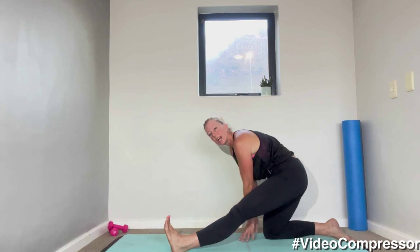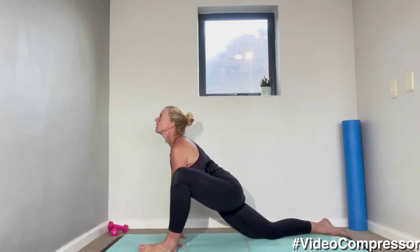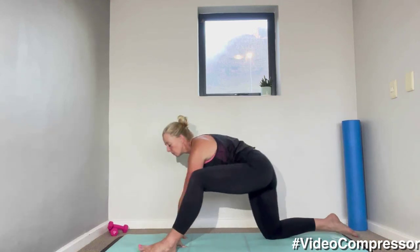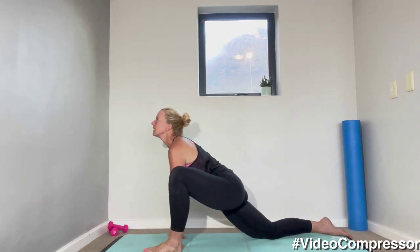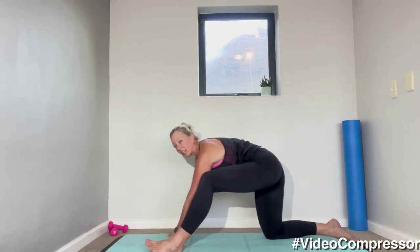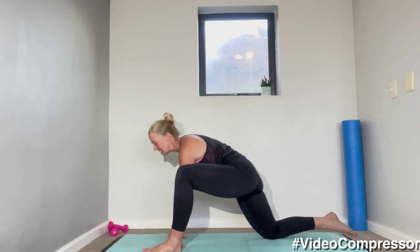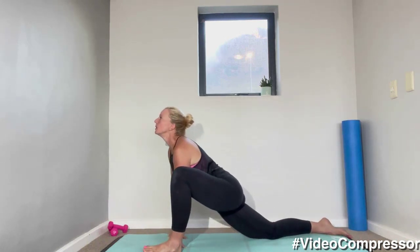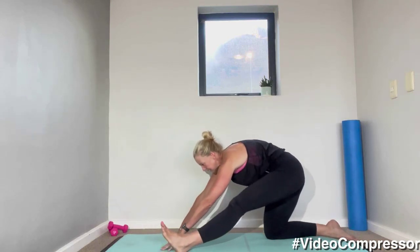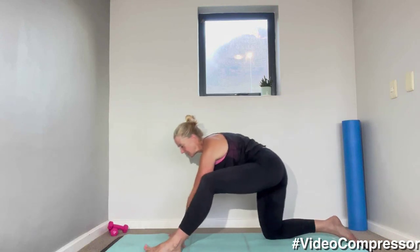From here, sending your bum back, digging that front heel in, straightening that front knee. Move your hands wherever you need, and then coming forward as you come from your chest — breathing out and forward. We're going for five, sliding and gliding those tissues, making sure your knee goes straight every time. Last one — amazing, let's change legs.